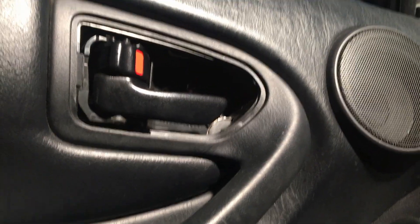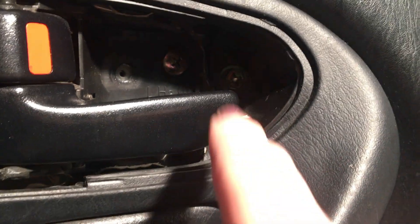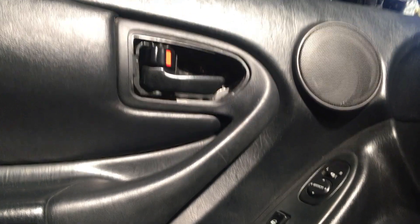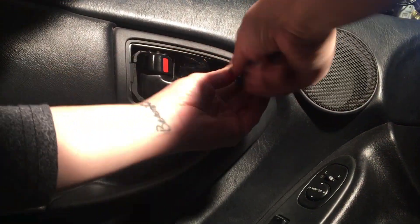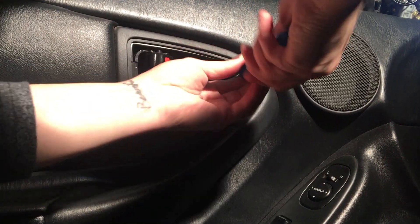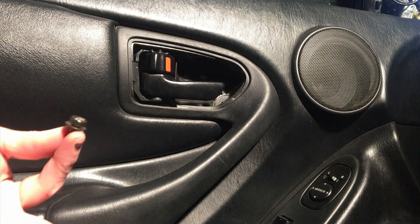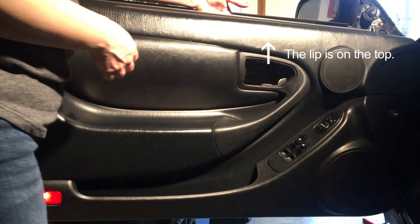It might be hard to see in there because it's so dark, but it's the one to the right here. Then the whole door should come apart - everything else is pretty loose. This screw is also slightly different from the others. It's usually pretty easy to just pop off here. You kind of want to lift upwards because there's a lip.